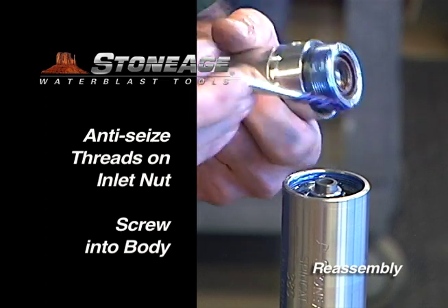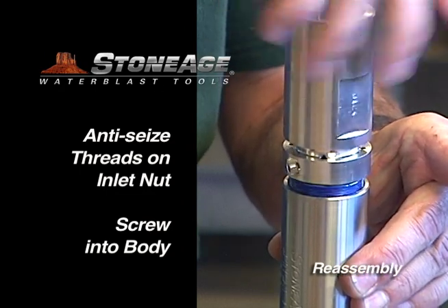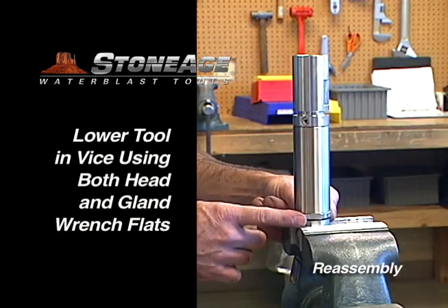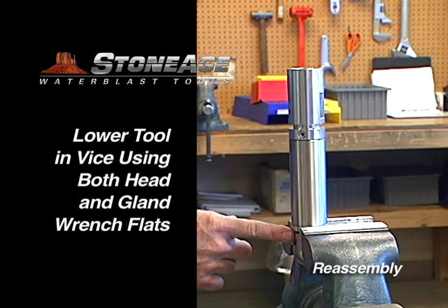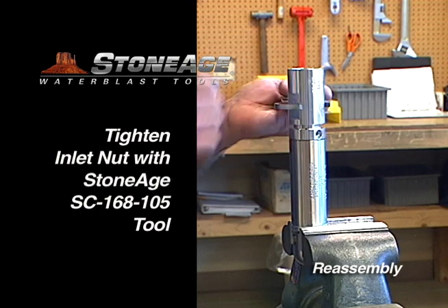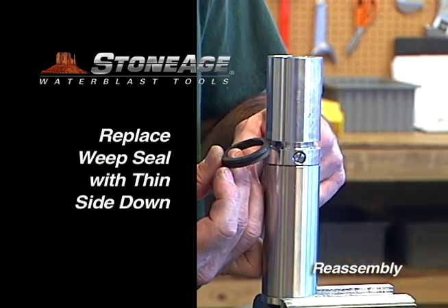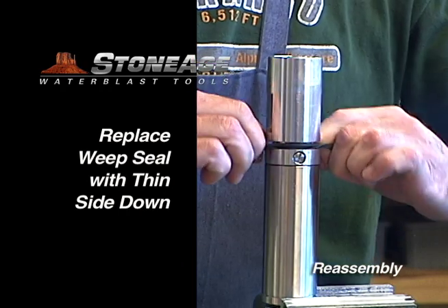Anti-seize the threads on the inlet nut with blue goop and screw into the body. Some of the viscous fluid may ooze out as you tighten the inlet nut — this is normal. Now lower the tool in the vise using both the head and the gland wrench flats. Tighten the inlet nut with a large adjustable wrench or the SC168-105 open-end wrench. Replace both port screws on the inlet nut.